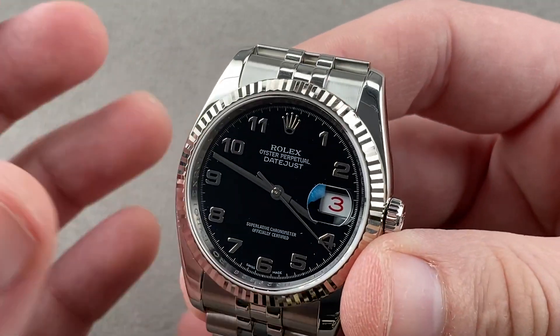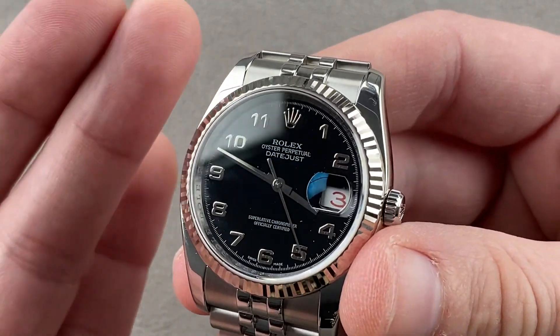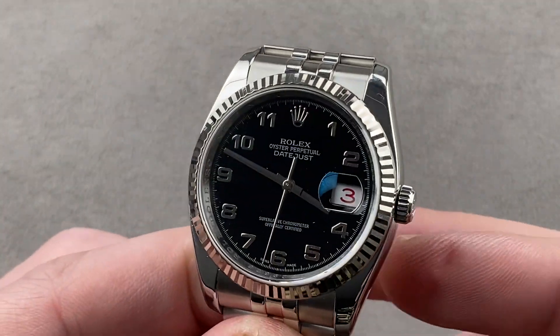On its side, dial down, dial up, crown up, crown down, crown left, crown right — all six positions. The watch will not gain or lose undue amounts of time thanks to the overcoil hairspring, made by hand, that allows the watch to keep even time in every position. Reach out to tmasso@thewatchbox.com for purchase and pricing details.